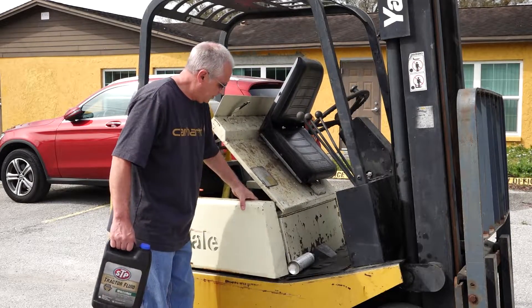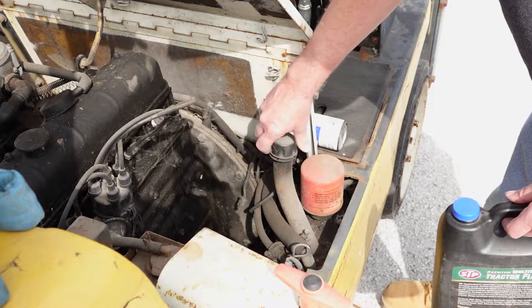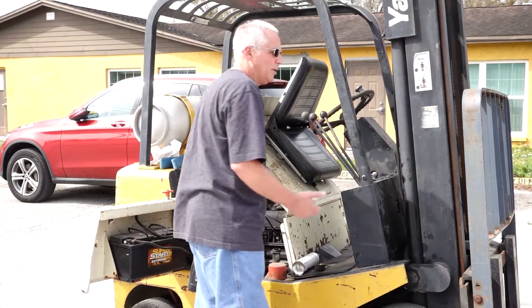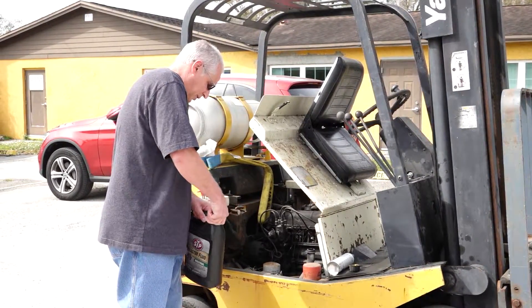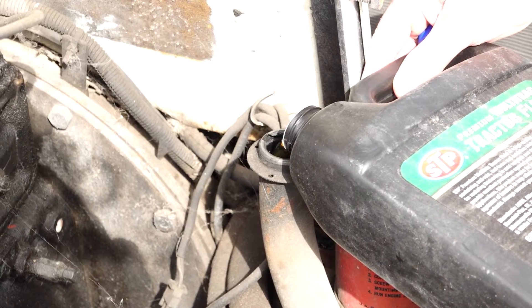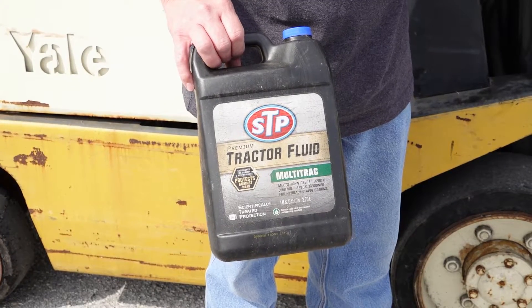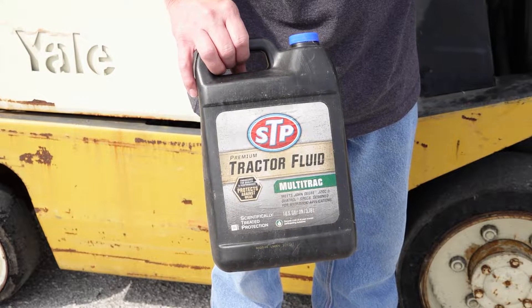We want to top off the hydraulic fluid. Every hydraulic system has some type of reserve tank — it's not like a brake cylinder, it's just a reserve tank and it holds all the hydraulic fluid. When the hydraulic pump pumps into the pistons, it fills them up and it needs fluid. We lost a whole bunch on the ground yesterday, so we're just going to add some back into the system. You don't want to overfill it. If you overfill it, when the cylinders come back down, it's going to pump right out the top. This is the STP Tractor Fluid Multi-Track — they have this in so many different brands and styles, but it's basically just hydraulic fluid.